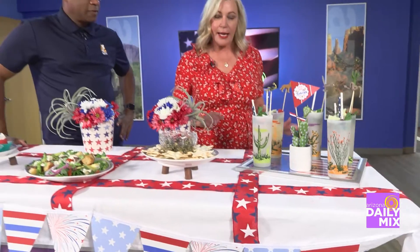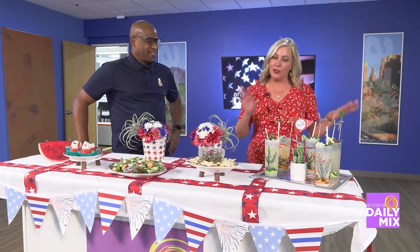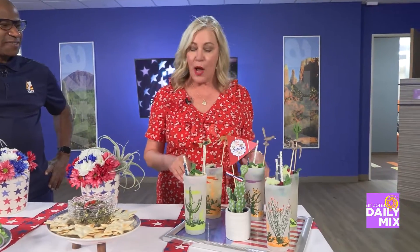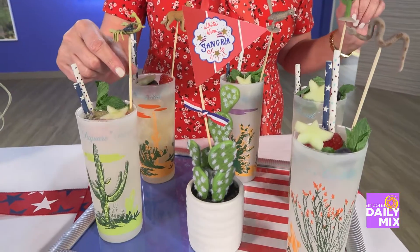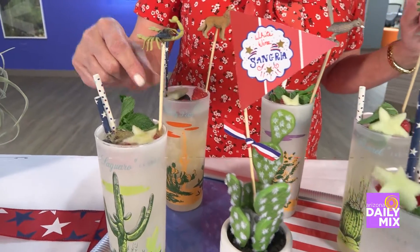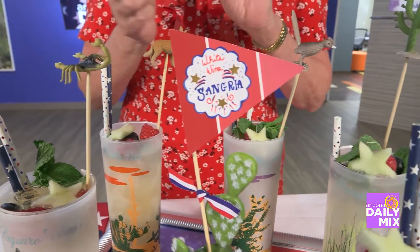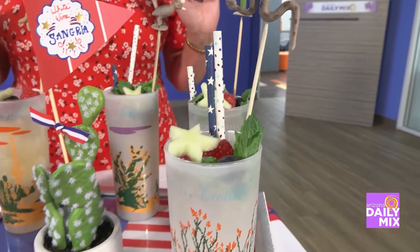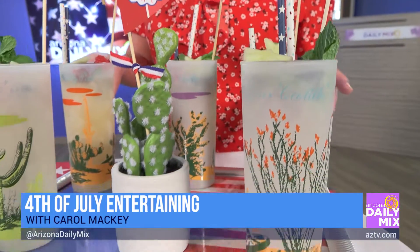Since this is my first fourth of July in Arizona, I'm giving a subtle nod to my new home state throughout. Starting with the signature cocktail, which is a white wine sangria — for the stir sticks, I just took a pick and these little plastic animals my kids had, poked a hole, and secured them with gorilla glue. It makes a super fun pick!